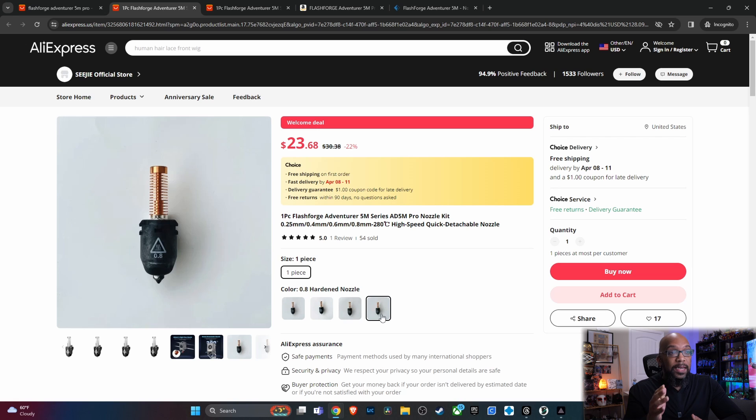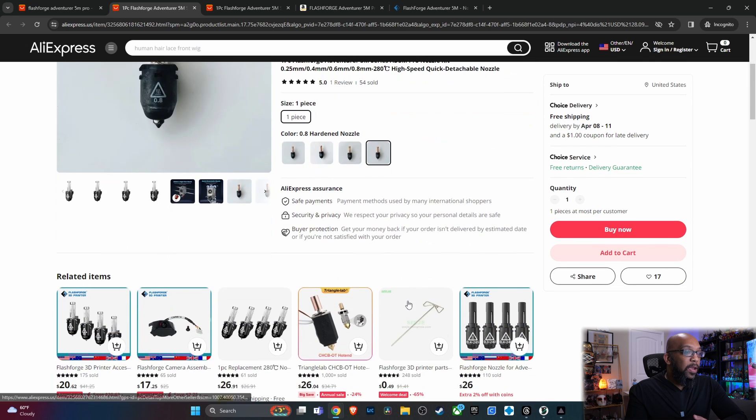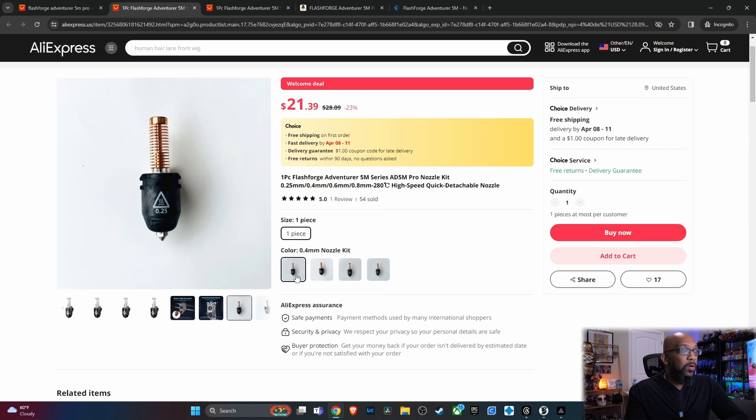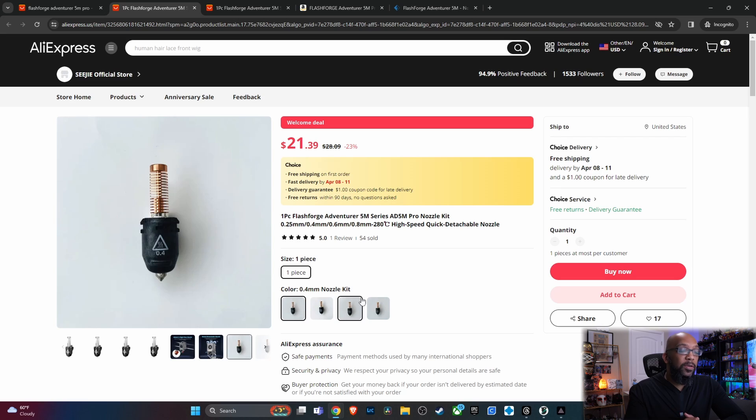And that is a very, very good price. If you're hoping to save some money on nozzles, you may want to pop over here first to see what's going on, because the prices are pretty cheap in comparison.